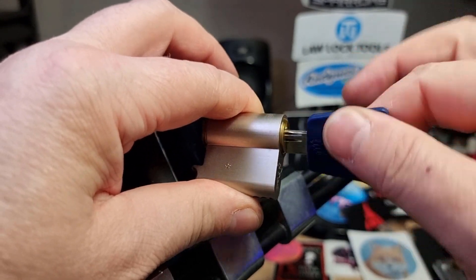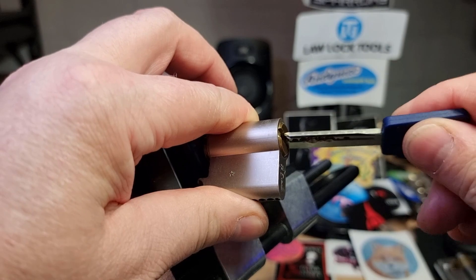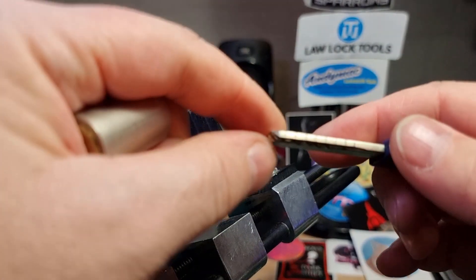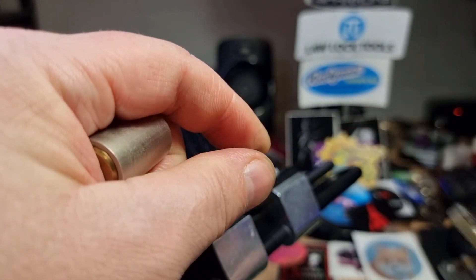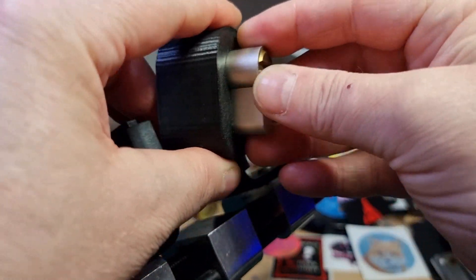It works fine, but the strange thing is if we put the red dot up — although the lock turns, it's very stiff. So I'm guessing there must be a slight twist or bend in the key, but it only seems to affect one side of the key.